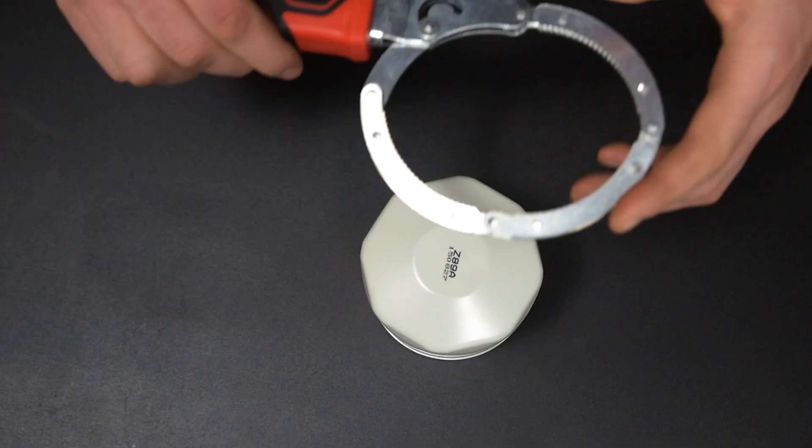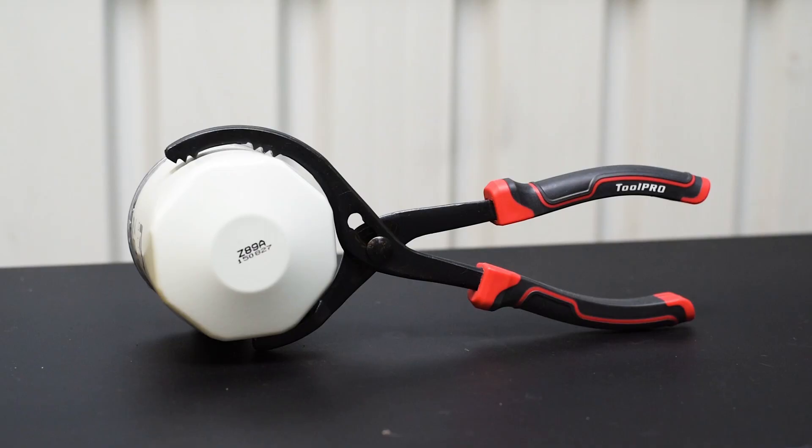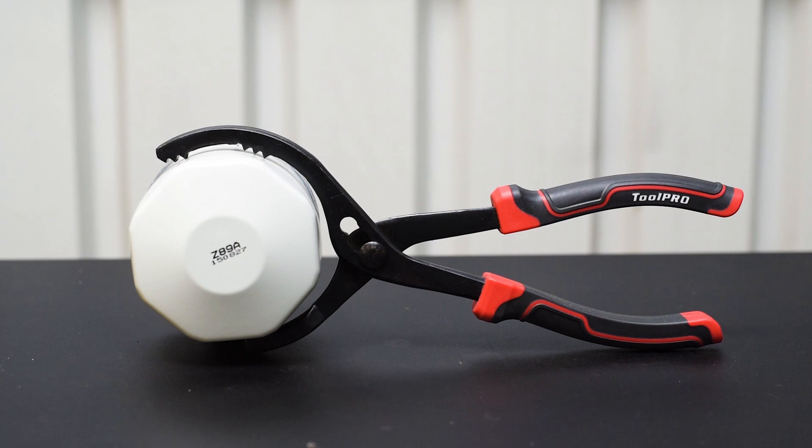The metal jaws bite into the filter casing, increasing their pressure the harder you turn the handle. For big leverage and huge clamping pressure, get the ToolPro oil filter pliers.